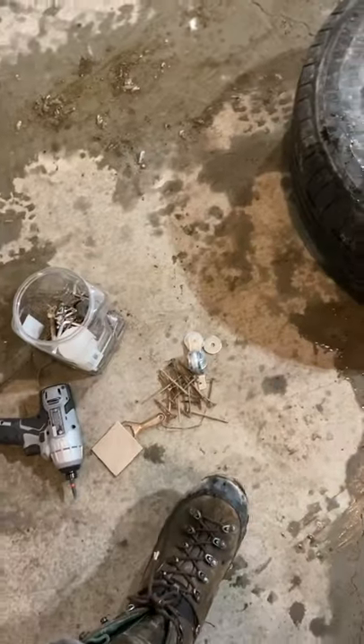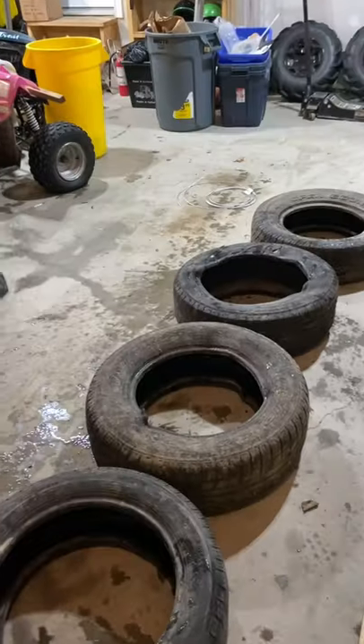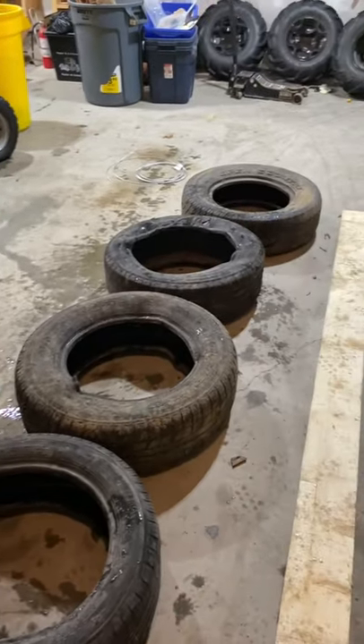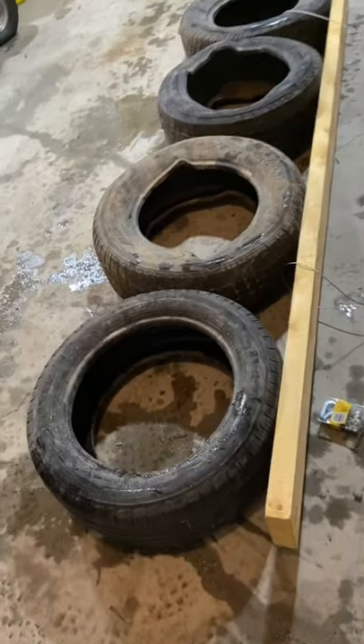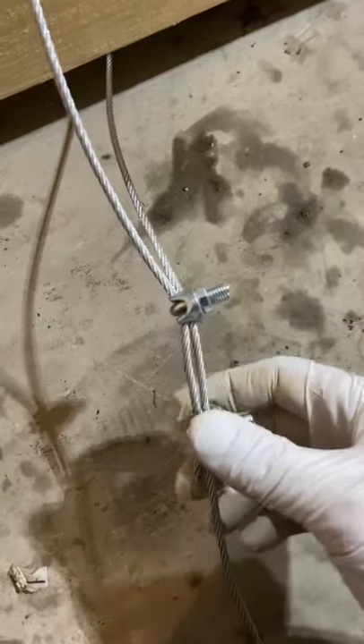We're gonna put these to the test for the snow in the driveway. I'm gonna deck screw those onto there and I got some 1/8 cable. I got them all deck screwed down — pretty simple, washers and deck screws — and I've got 3/16 aircraft wire from Canadian Tire. We'll see how it goes.